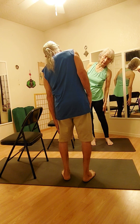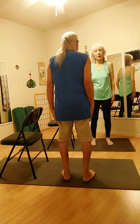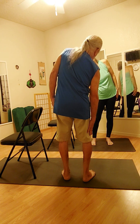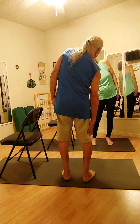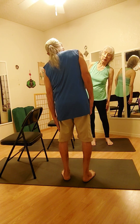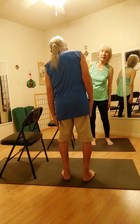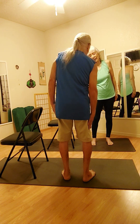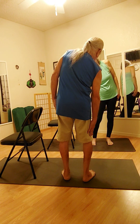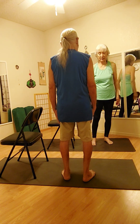One more breath. Then we're going to inhale, come on up. Exhale, other side. And we're going to do one more set. Inhale up, exhale side. One more — inhale, exhale, go to the other side. And inhale, come all the way back up, then exhale.